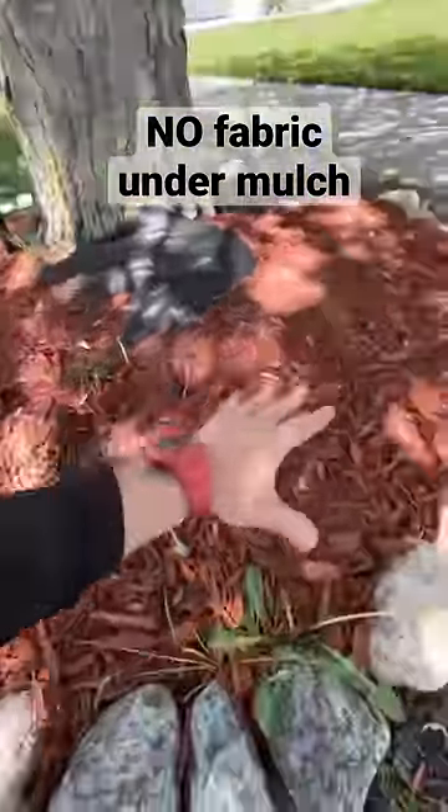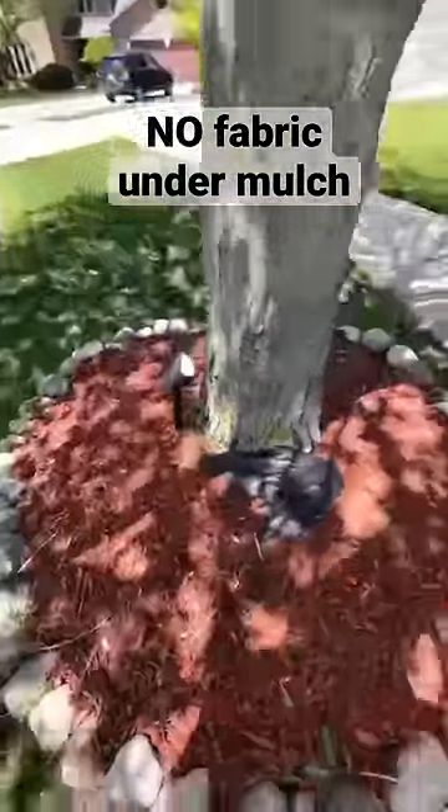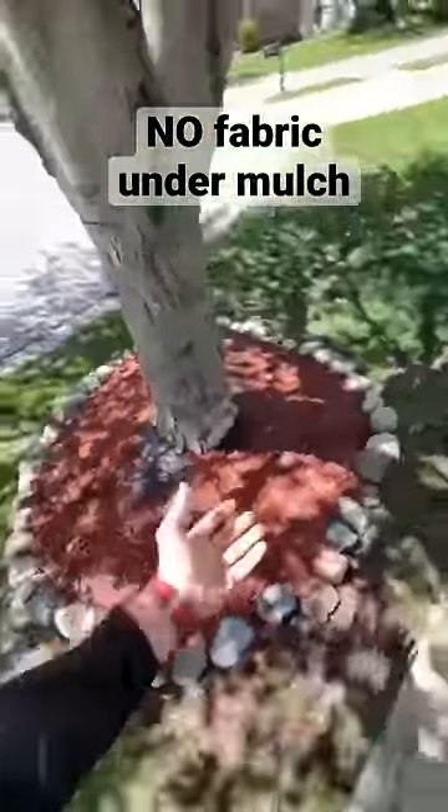What you want to do is just allow your mulch to make direct contact with soil, but put down a pre-emergence on the mulch that will suppress any new weed growth.